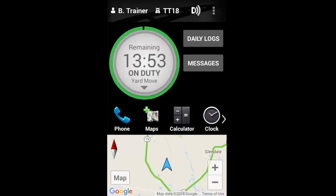As you can see, my duty status wheel clearly indicates that I'm in Yard Move mode, and I'm able to maintain my On Duty Not Driving status. There's no time or distance limit on Yard Move, and you can move at normal speed.